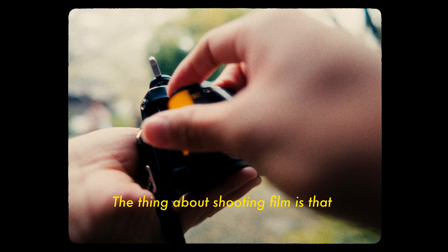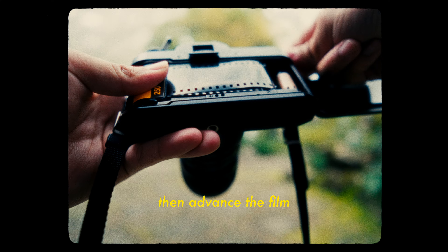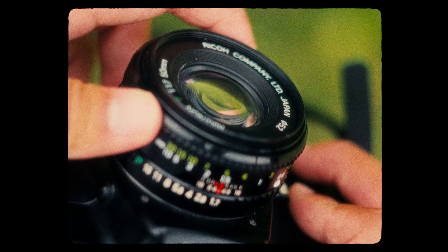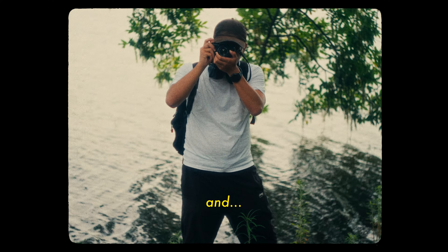The thing about shooting film is that you gotta first put the film in, then advance the film, put the camera lid back in, adjust your shutter speed, and of course focus. Make sure your shot is framed properly and shoot.